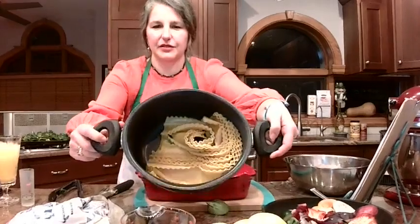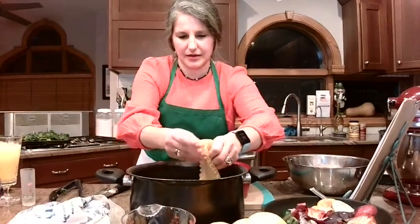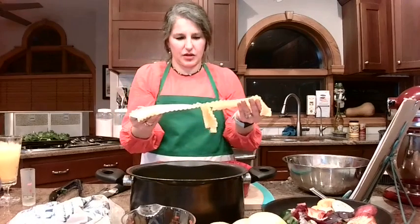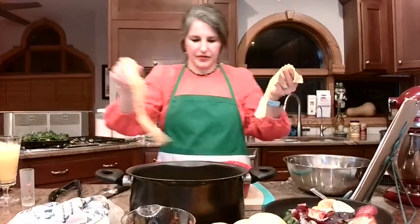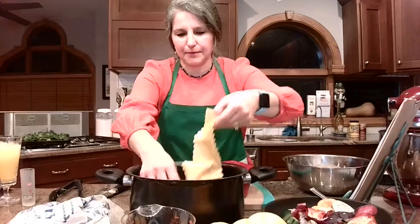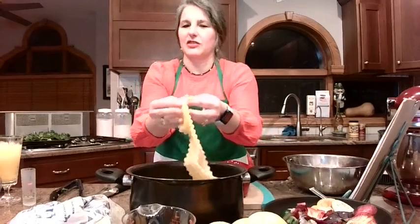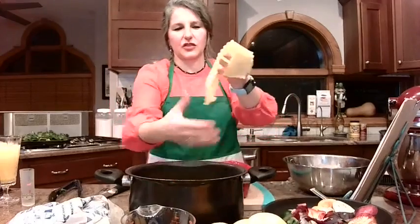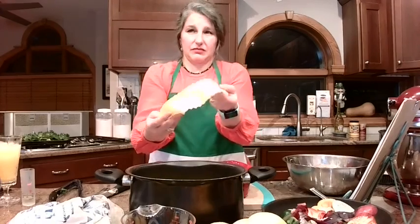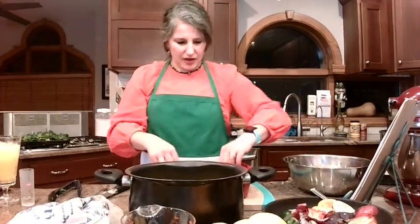Now let's grab the noodles. I'm going to try to get four of these in the bottom layer. Sometimes you see those quick-cooking ones — I would prefer to make these from scratch, but we clearly don't have time for that on this show. The quick-bake would probably be fine. You don't have to buy these and boil them, but I think they're closer to homemade — there are more chemicals in the no-bake. This is really just flour and a couple other ingredients, whereas the no-bake ones have chemicals I just don't want to eat.